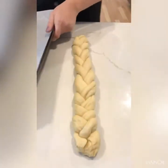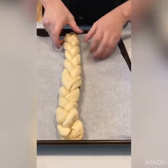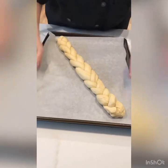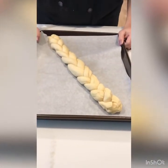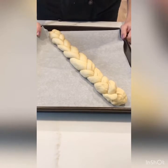I have a baking sheet with a piece of parchment paper to help prevent sticking to the bottom of the pan. I'll pick it up with two hands and put it onto the pan — if it's too long, you can put it on an angle. I'm going to let this do its second rising, cover it with plastic wrap, and let it rise for about an hour and a half or until it doubles in size, then get it ready to bake.